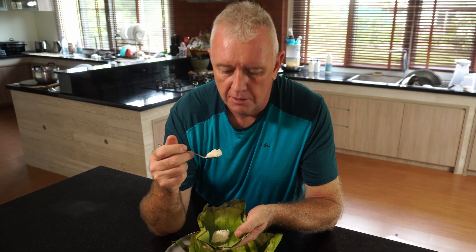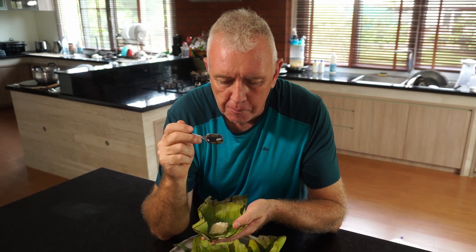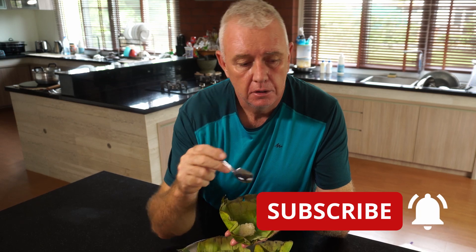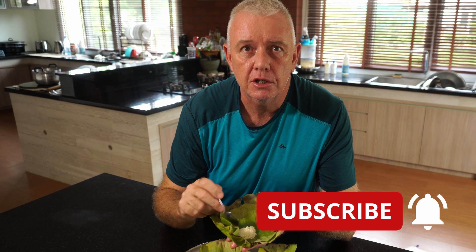Now guys, if you like what we're doing — making real Thai food — like and subscribe, and we'll see you next time.